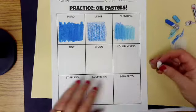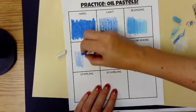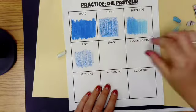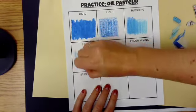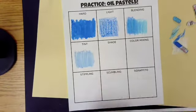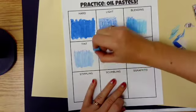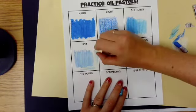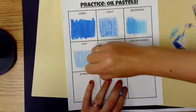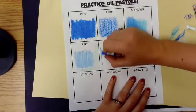The next technique is tint. You'll want to grab your white oil pastel. We're going to do light pressure with the color blue, then add white on top — that'll just lighten it up. If you want a super light value, do the white first and then add your color on top. You can see in the corner it's even lighter than what's in the middle.